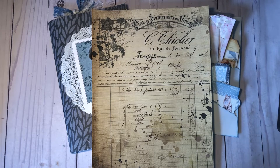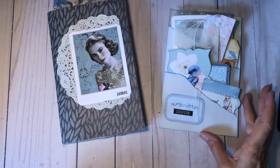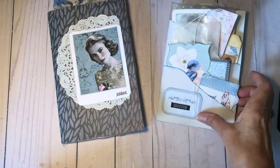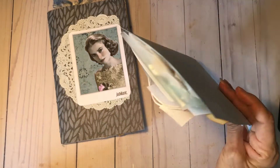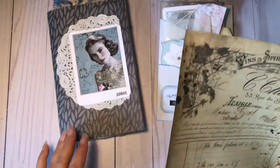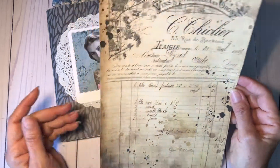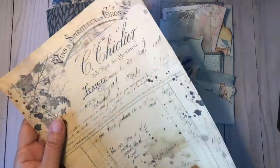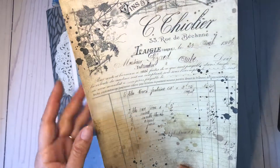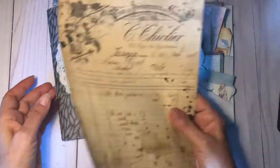Hi y'all, it's Joanne. Welcome back. Today I was going to come on and do a journal share with you. I've just made this little journal and double pocket stuffed to the brim with ephemera. But before I do that, I wanted to make an aged paper to go in it, and I thought it might be fun just to come on and do it on camera. I did use an ivory colored copy paper. So let's go ahead and get started.